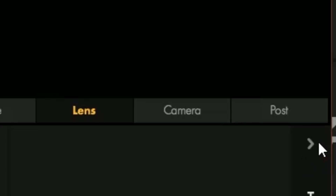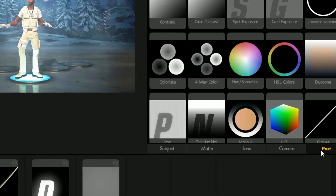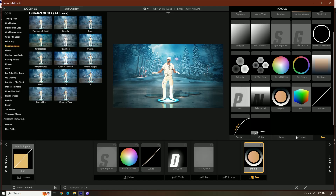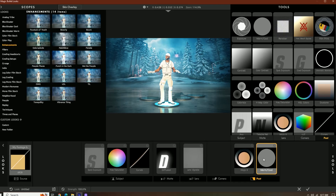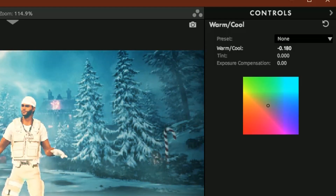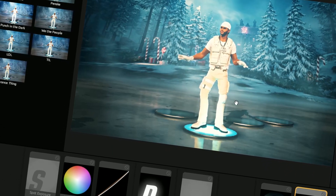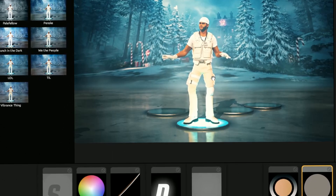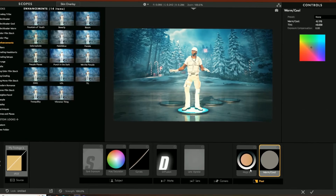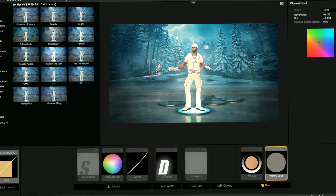And then we're going to go to Post, and then we're going to add Mojo 2. We're also going to add Warm/Cool. What we can do is change the Warm/Cool — we can change this higher or lower. I suggest putting it a little bit below, so then it gives us the look that we want. About negative 0.170. And then after that, we're done with our main coloring part.